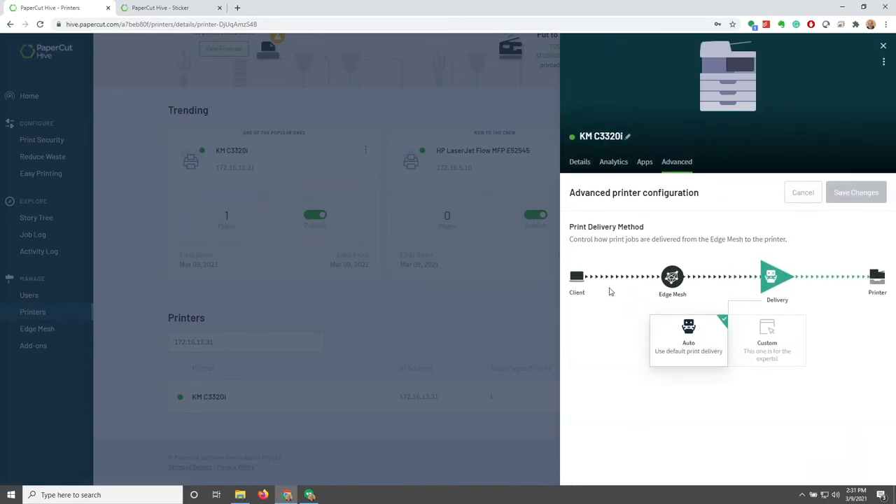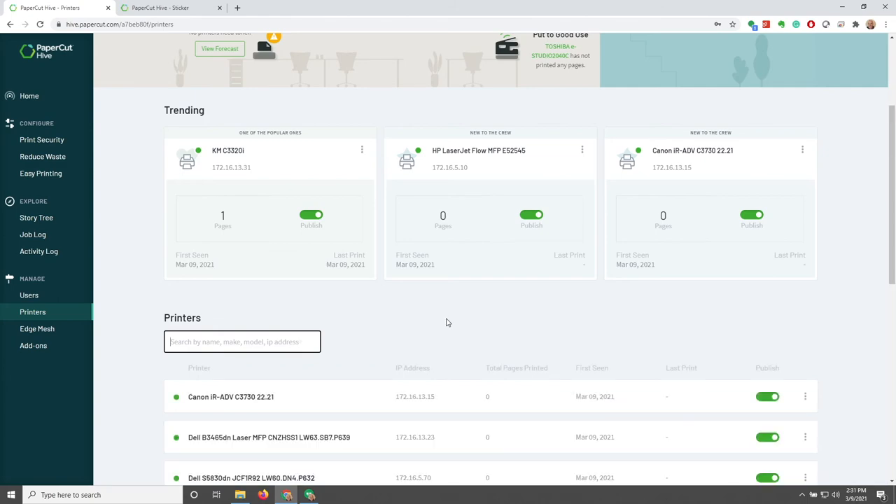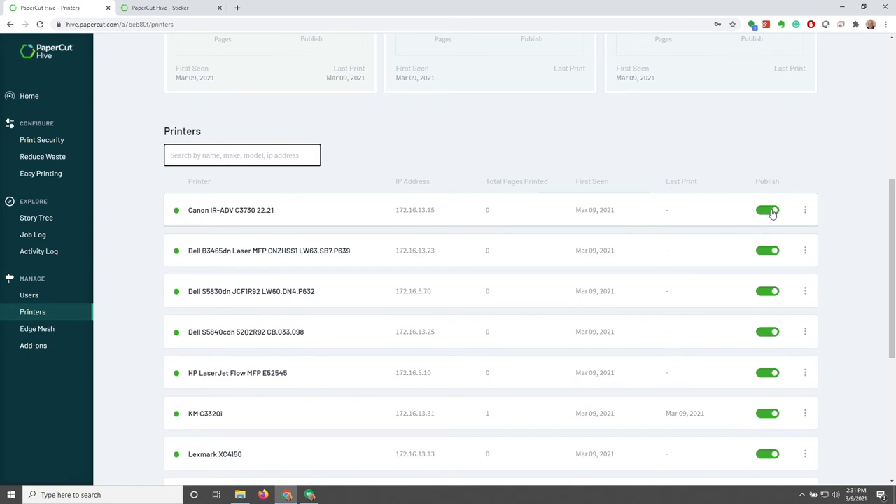Under Advanced, printer configuration is set to Auto by default, but we can customize it if needed. We can also unpublish or publish printers so that users can only print to the ones we want them to print to, even if they are discovered.